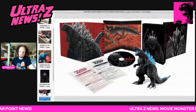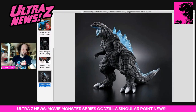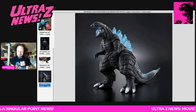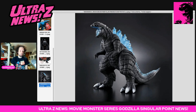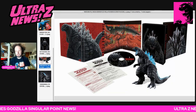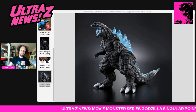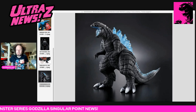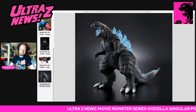Let me know what you think down below - would you be into the Blu-ray set? The figure itself looks pretty good, but do you need another Godzilla Ultima? That's the debate with variants. Do you need an open mouth version? Do you need to spend $150 plus shipping for just the first five episodes? Not sure if it's worth it. That's the news for today - till next time, peace out!